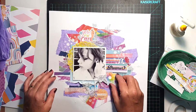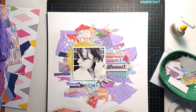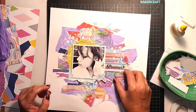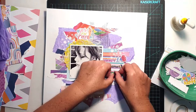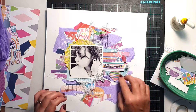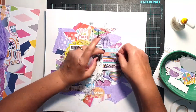Above the photo I added a little die-cut piece that says 'yes you can,' chosen because of the phrase in the center of the mood board. I also tucked in a little red flower above the title as a nod to the florals on the mood board, and I've got a little black and white flower adding to the corner of the photo as well.